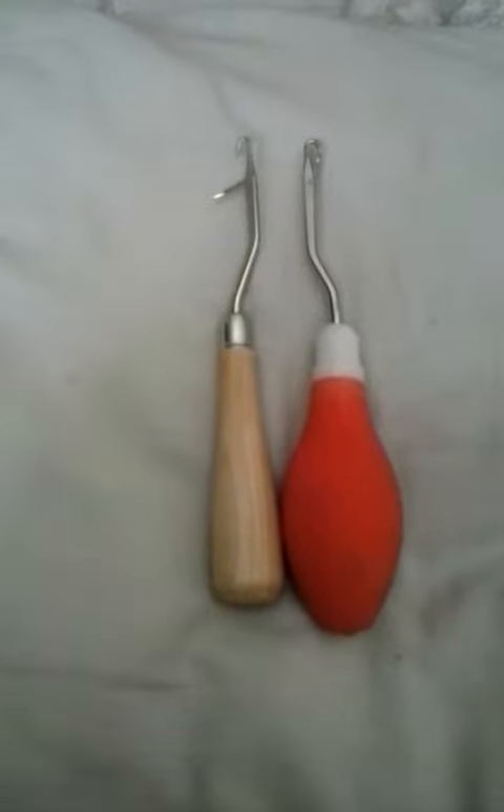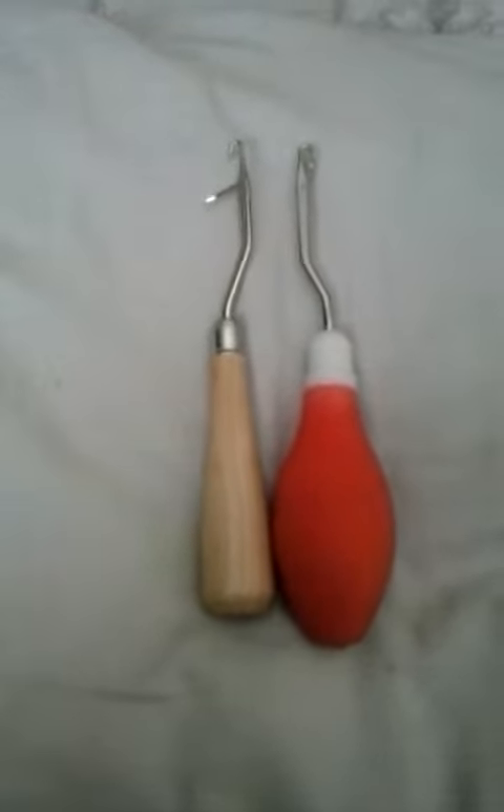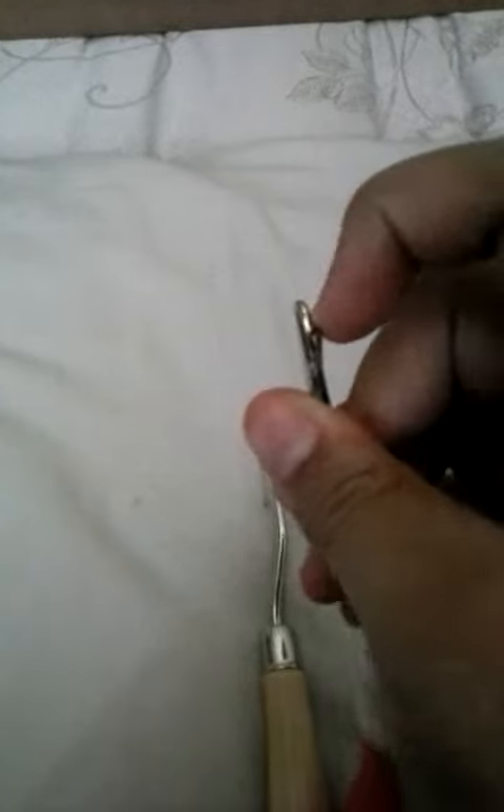Hi everyone, so today I'm going to show you an overview of these latch hooks. The way this works is, you know how we do rainbow loom things? Well, if you need wrap bands, you could just load them up in this bar and it would be pretty fast.